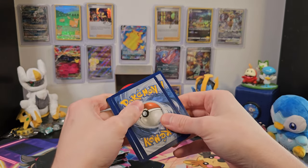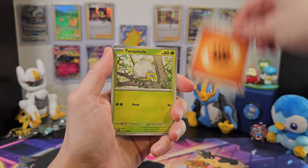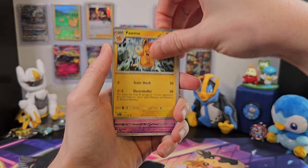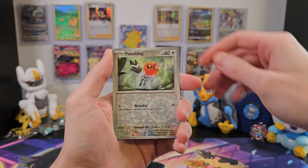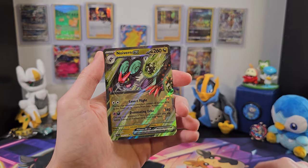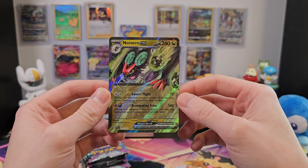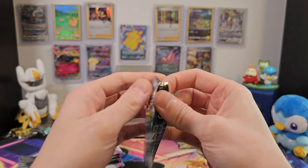We'll set that aside, take our energy from the back to the front, and get going. We've got our basic energy. Tarantula. Murkrow. Misdreavus. Sneasel. Pomo. Gotharita. Haunchcrow. A nice Fletchling. Another Sneasel. And... Noivern EX! What a great way to start this box! It has a great little star pattern on it, and it's a really cool-looking card. Hopefully that's not the best one, and there's plenty more to come.